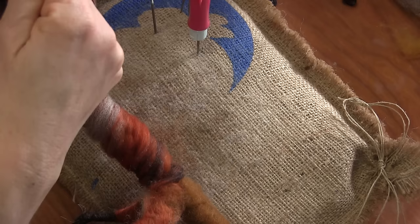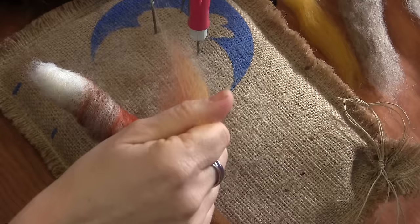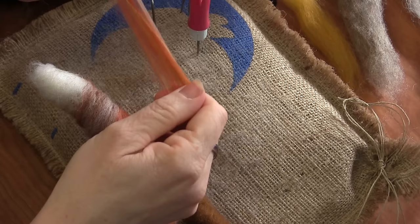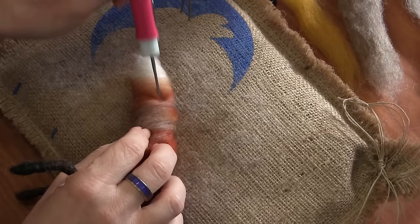Did you know that foxes have a scent gland at the base of their tail? And it makes them stinky — it's like a musky stink. I'm just blending a little bit of colors together to do a little bit more at the end of the tail here.